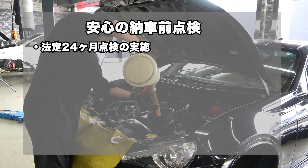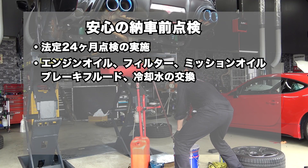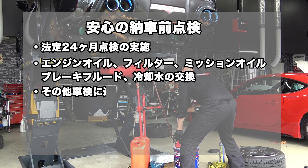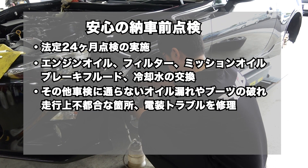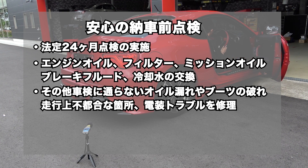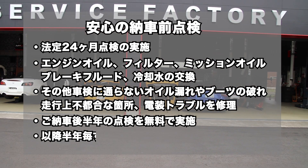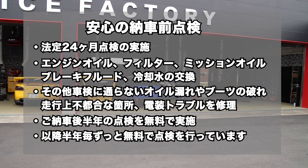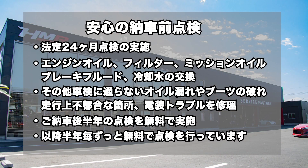HMRでは、納車前点検にて、法定24ヶ月点検の実施と、エンジンオイル、オイルフィルター、ミッションオイル、ブレーキフルード、冷却水の交換を行い、その他、車検に通らないオイル漏れやブーツの破れ、走行上不都合な箇所、電装トラブルなど修理して、ご納車しています。ご納車後半年の点検を無料で実施し、以降半年ごと、お車をお乗りの間はずっと無料で点検を行っています。皆様のご来店、お待ちしております。